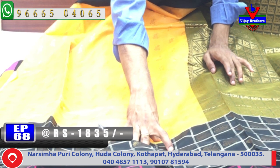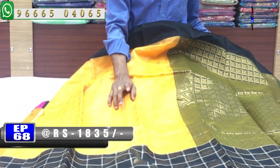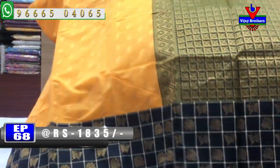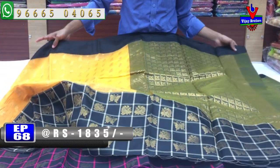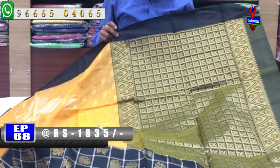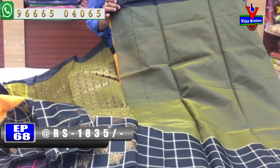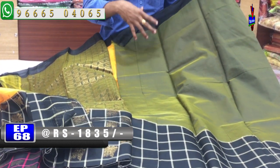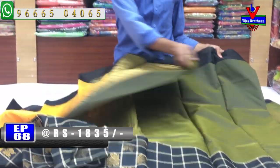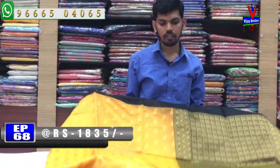We have the black color combination with the red color, with the cream color, with the checks design. We will continue with the border and make a black color combination with blouse. We have a checks design. This beautiful silk saree costs 1835 rupees.